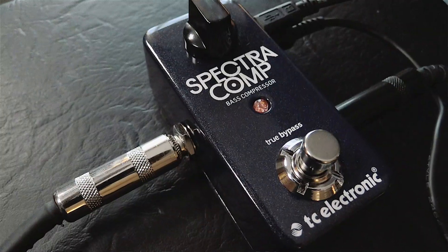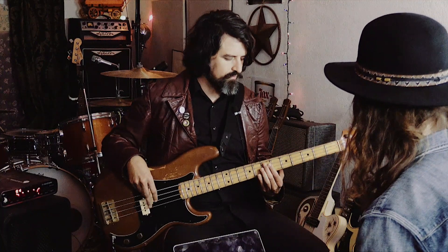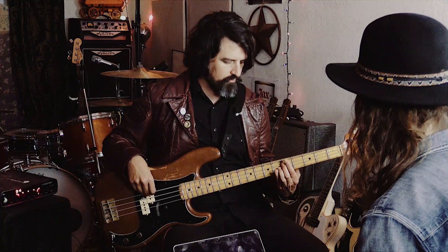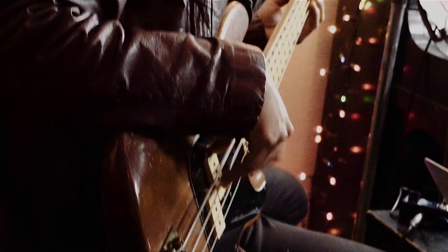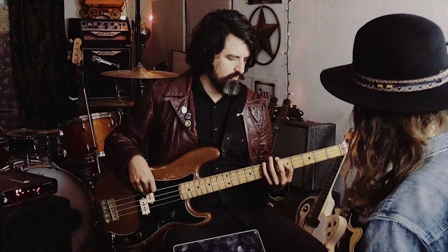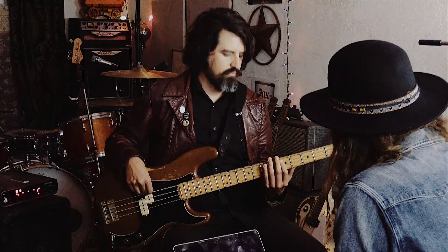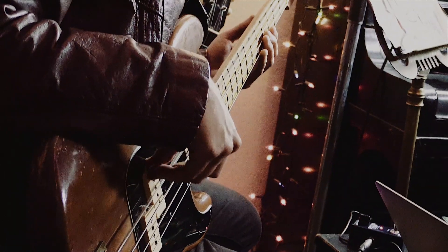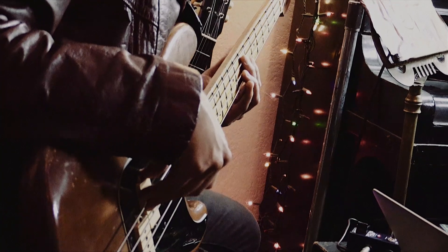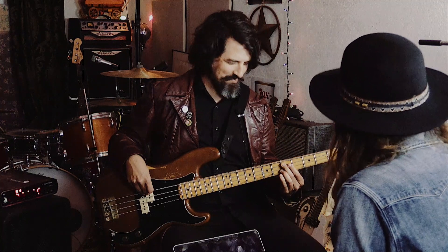So maybe we should just hear it, see what it does. Let's do something simple. So that's without. And let's kick it in. There's that sustain. And there we go.